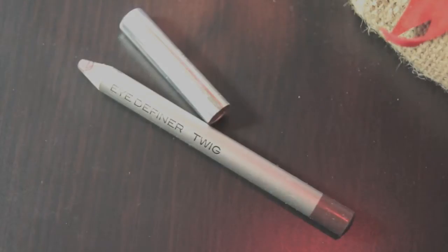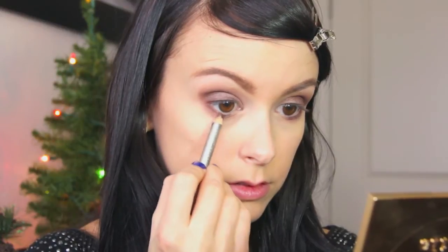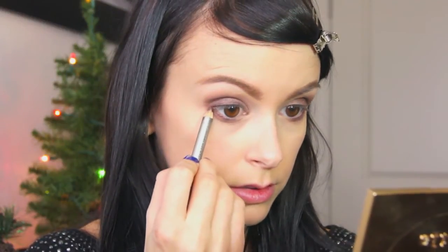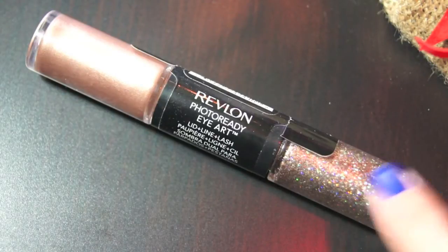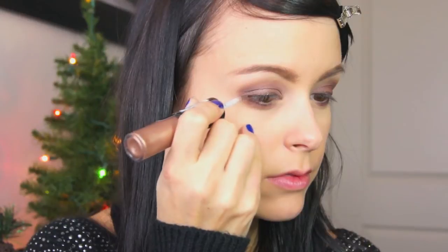To line my eyes I'm using the Mirabella Eye Definer in Twig, lining my upper and lower lash line. Then I'm adding some sparkle with the Revlon PhotoReady Eye Art, using the sparkle side to put directly over top of that eyeliner.